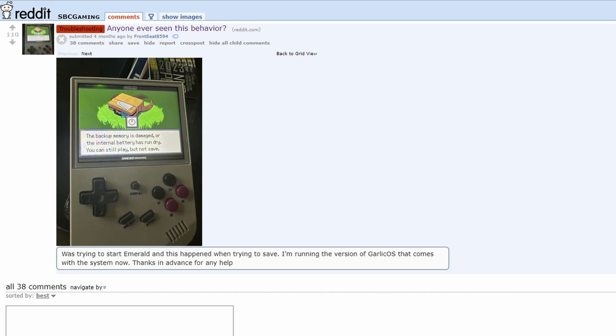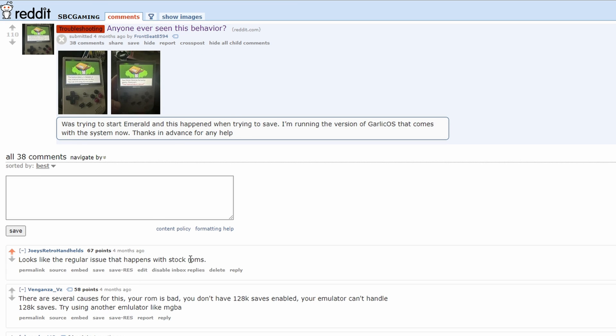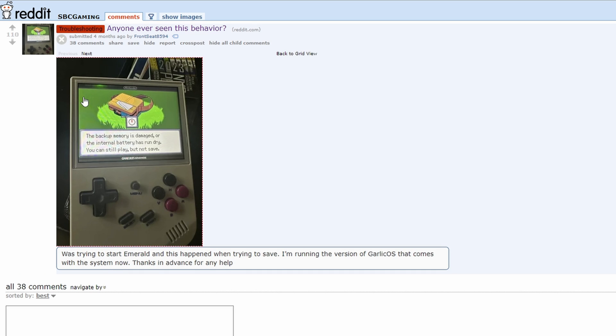The bigger issue is the ROMs. A lot of the ROMs are really low quality. For example, a lot of the Pokémon games won't save — you'll see it in Pokémon Emerald where somebody gets to the end using save states only, and suddenly you can't continue because it can't actually save in-game. That's an indication of bad low-quality ROMs, and that's not the only one. To avoid issues, stick with good quality ROMs.